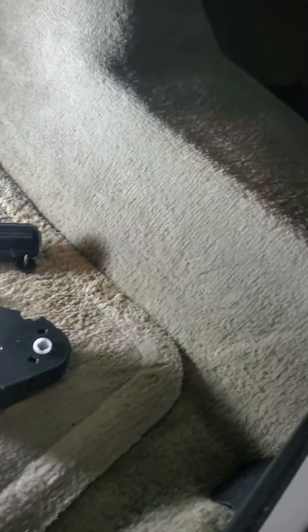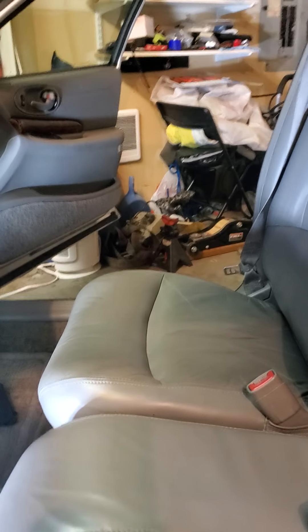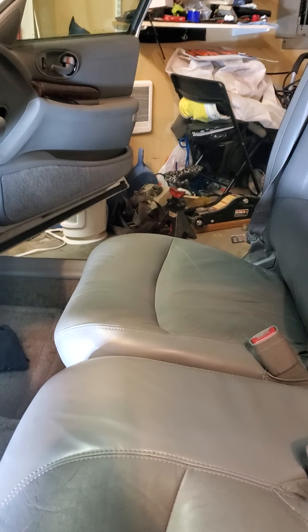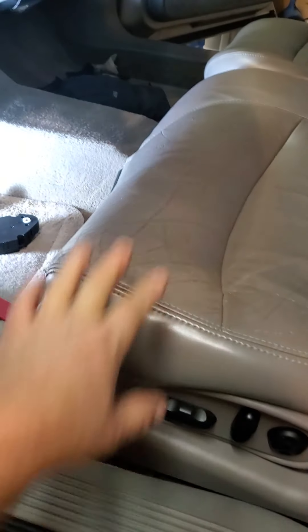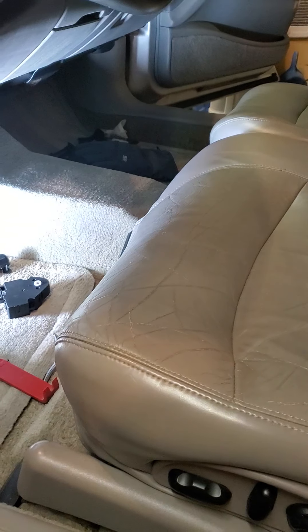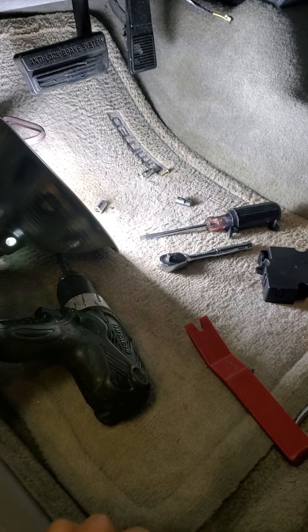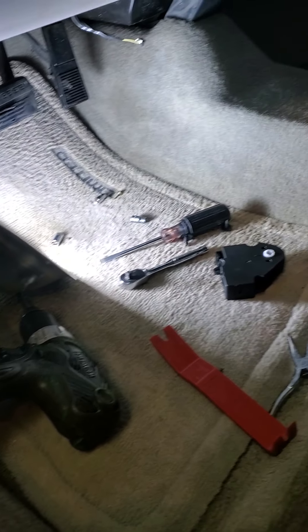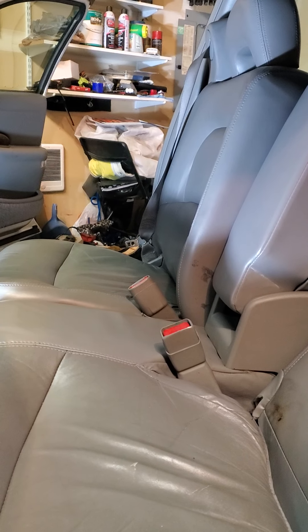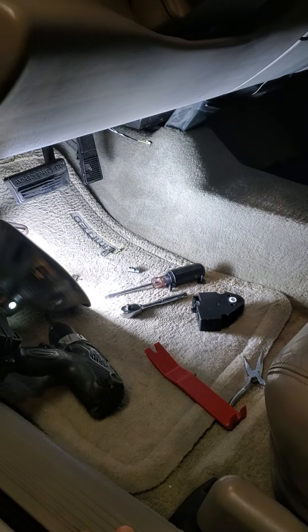This is a booger. I removed the bolts from the seat — I made a video on that — and was going to push the seat all the way back, but it doesn't really help. I tried laying across the seat sideways and that helped a lot; I got one of the bolts out. It's just a really tight spot. What finally worked was crawling in the car, laying my feet up over the center console, and getting my head down under there where I could actually see what I was doing. That made it a lot easier.